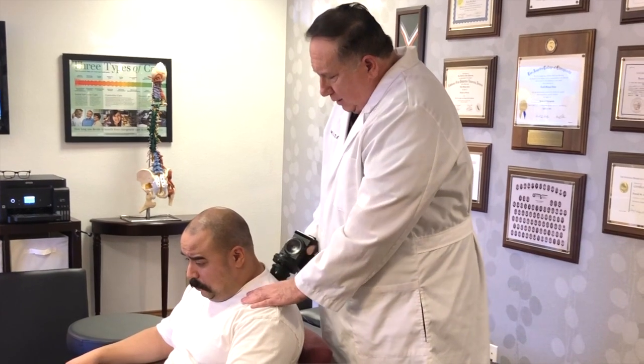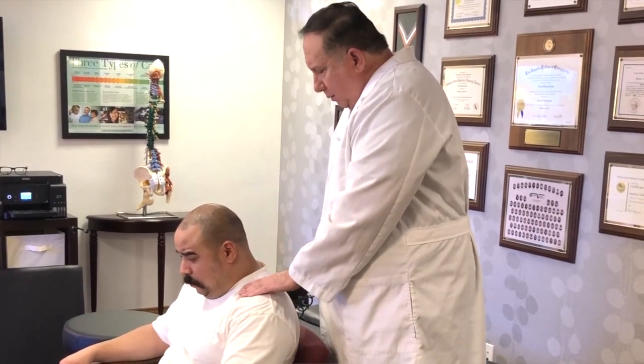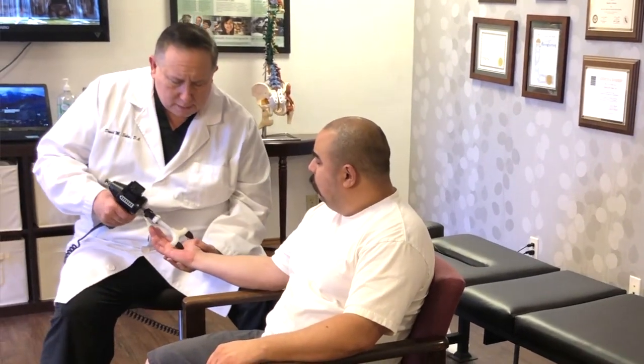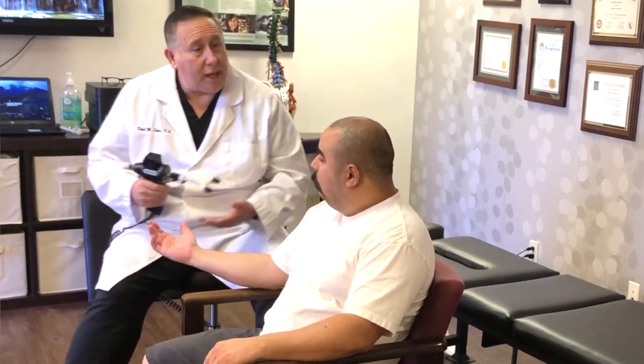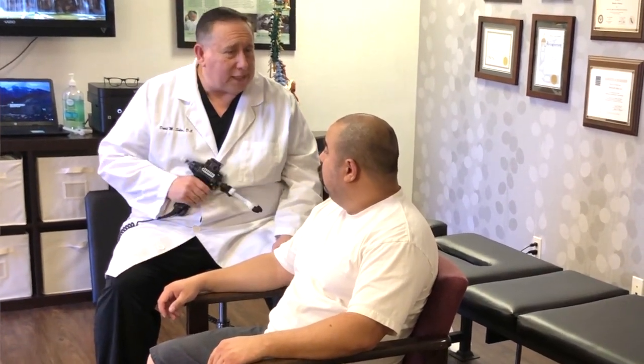This is actually oscillating at a high speed and it's designed to get these muscles to just let go. It doesn't take very long but it will help with your adjustment. This is all you're going to feel — it's going at a high rate, so fast that it's going to help release the tension on your spine without you really feeling it. Let's do that for you.